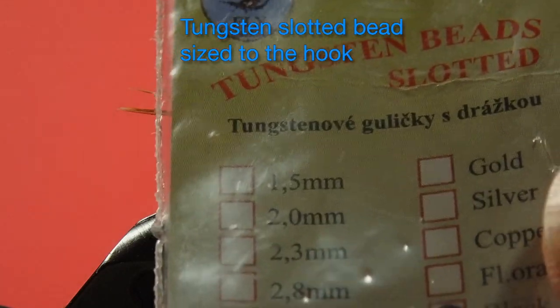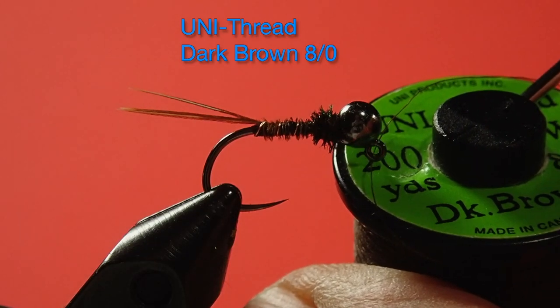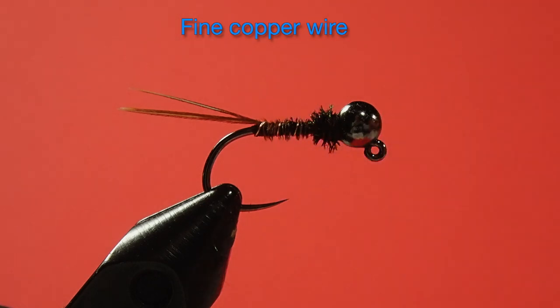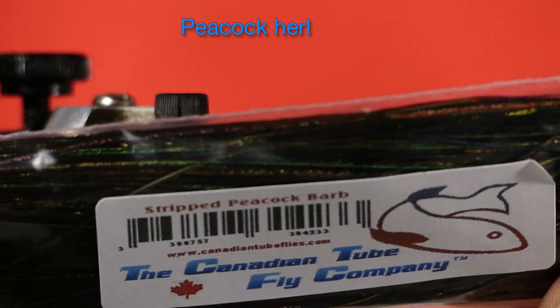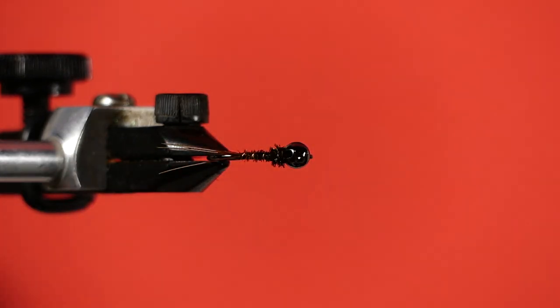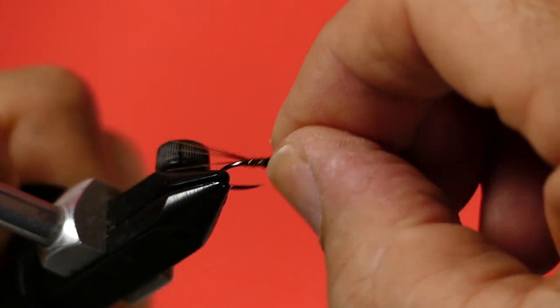Our bead head is tungsten slotted, and the thing about using tungsten bead heads is make sure you get one that's appropriate to the size of the hook you're using. Our thread is uni thread in a dark brown, our wire is a fine copper wire, and we're using some Canadian two-fly peacock curl. Let's get started tying this up.